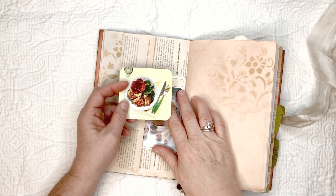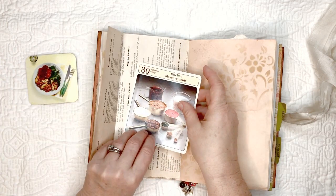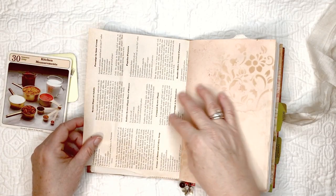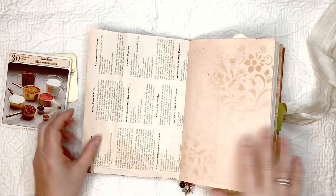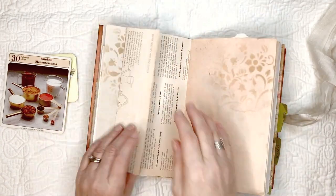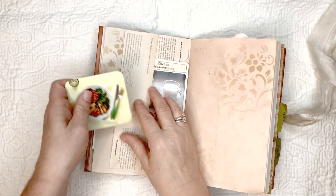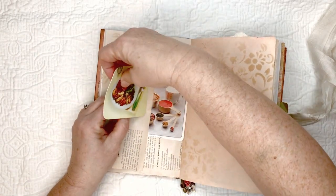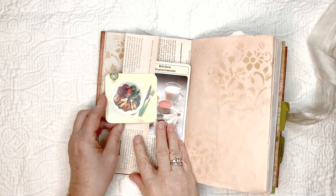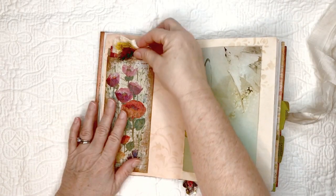This is a recipe card I picked up from a secondhand store. When it comes out on the other side of the page, you'll have the whole recipes for two things. Okay, more stenciling.